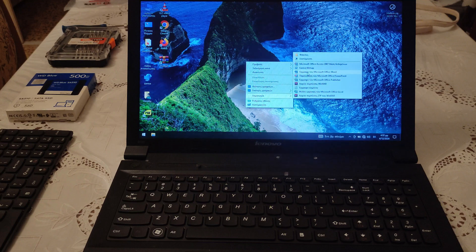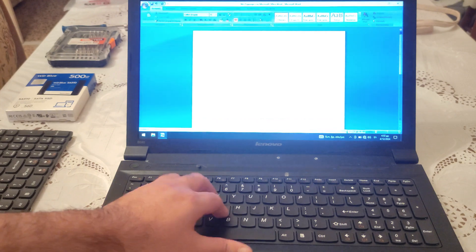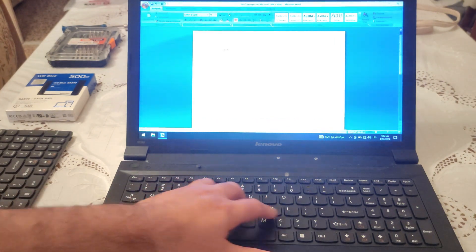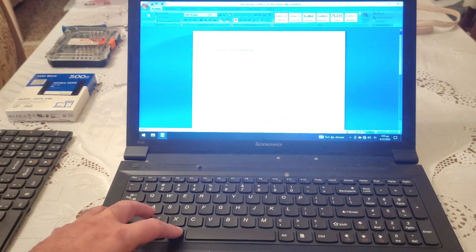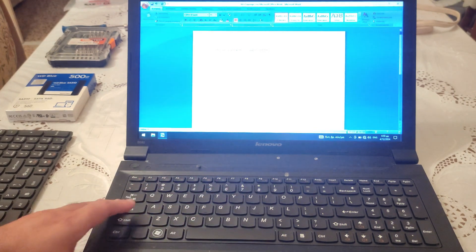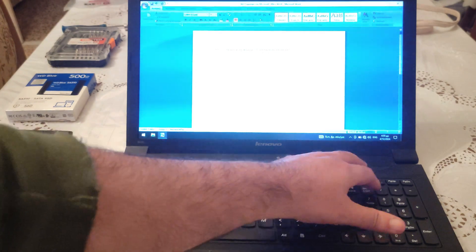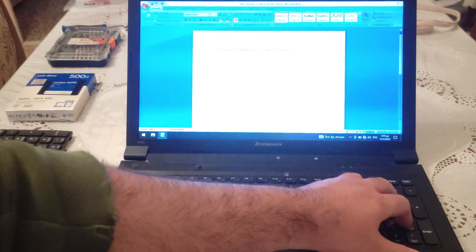Let's make a Word file. And of course the keyboard works great. Let's change language — yeah. Caps lock — great. Num lock — great.